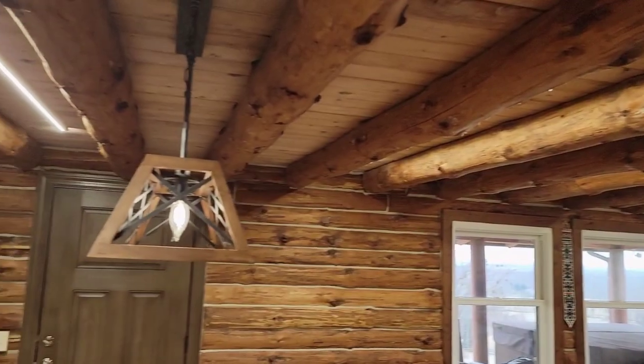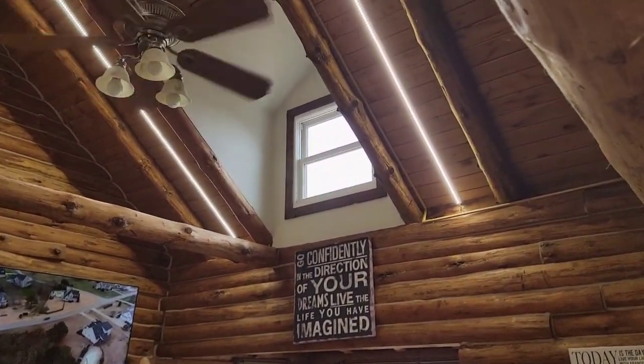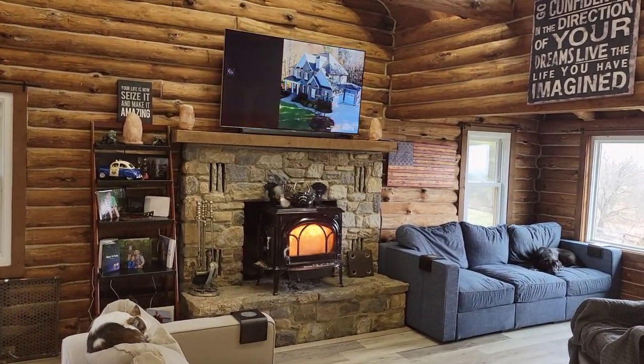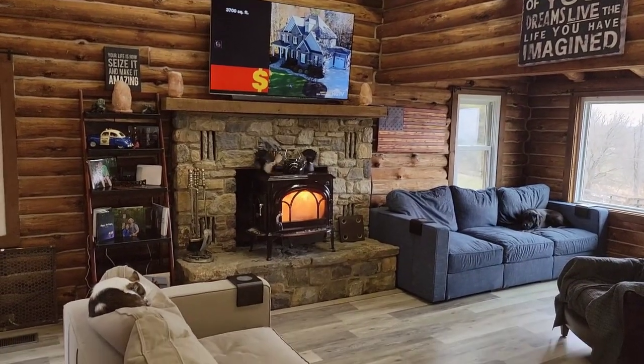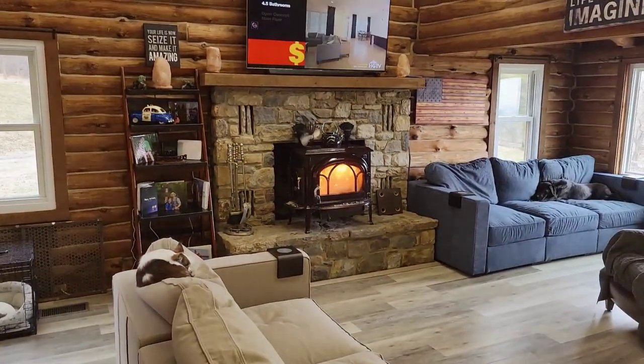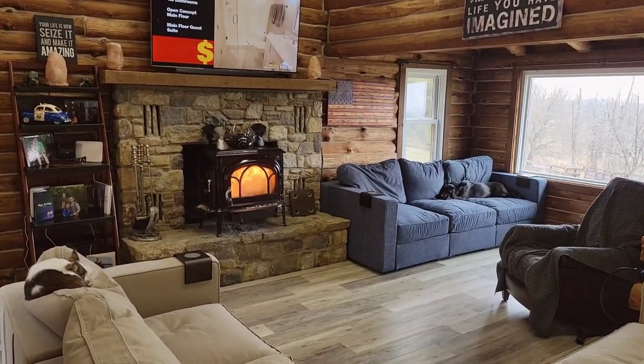Everything in here is LED and it works in good conjunction with the solar. With that stove, we're heating this whole house right now using almost no electricity, and it's all running off solar. So something to think about — free power, free heat, being able to survive off the grid. We can absolutely do it.